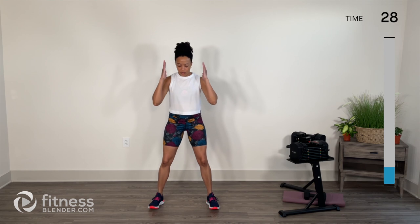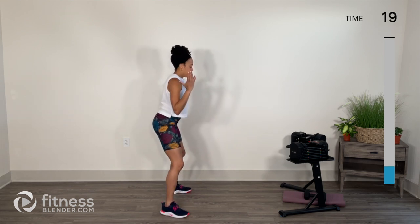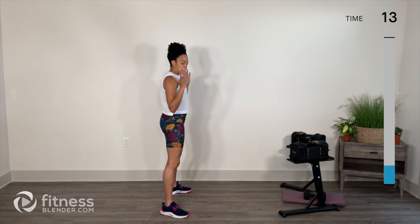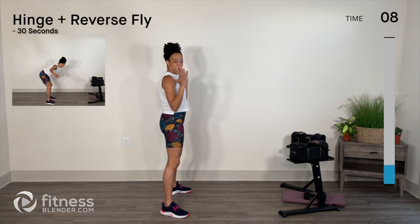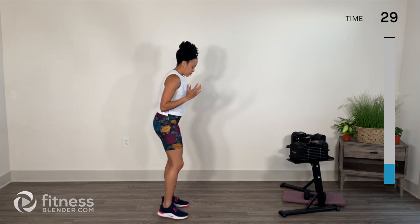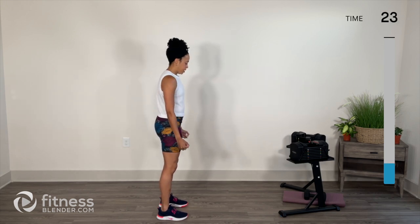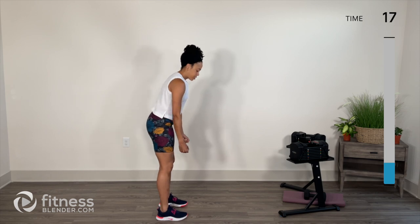Squat overhead press — palms face in, press and release. From the side we can see a nice straight line from the top of the head, and arms just follow that same line. If that's too much, you can always do your overhead press when standing up rather than in the squat — a little less tension and difficulty. Hinge reverse fly: step feet together, move the hips, hinge. Hold, release, stand up. Imagine you're stamping the floor with your chest; head is just a natural extension of your spine.